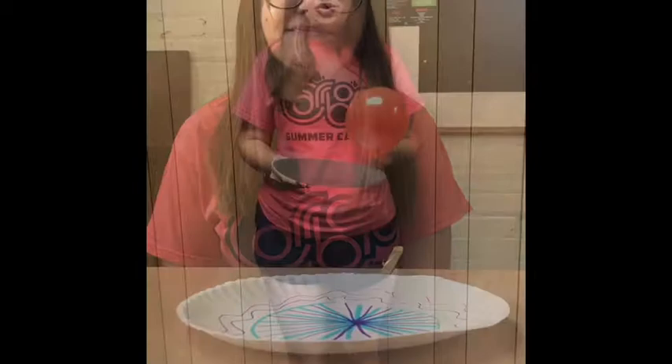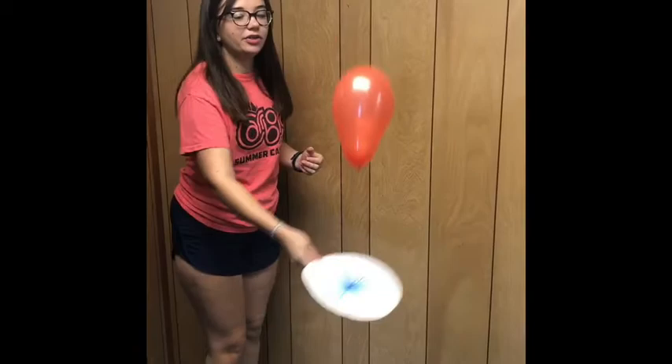Once your racket is ready, you're going to blow up a couple balloons. Once you have your balloon blown up and your tennis racket ready, you can start playing. If you're just playing by yourself, you can try to bounce the balloon, but if you're playing with another person, they can make a racket too and you guys can bounce it in between. Thank you so much for joining us and have a great day.